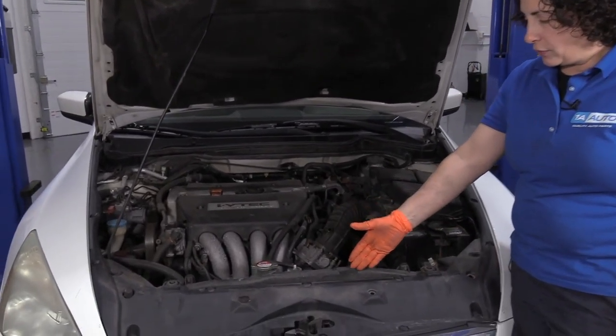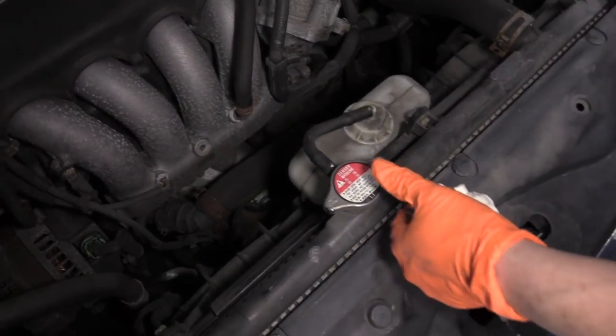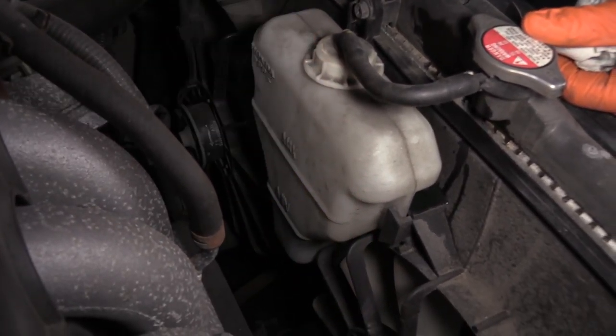The radiator is located obviously in the front of the vehicle, front of the engine. This vehicle has the overflow tank right here, located mounted between the two fans — your AC fan and your coolant fan.